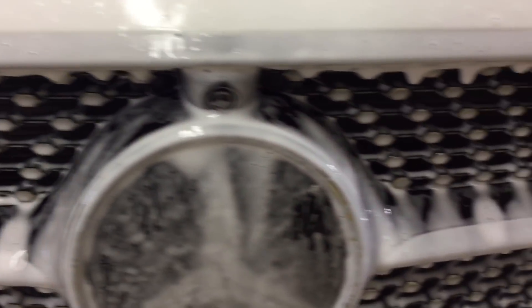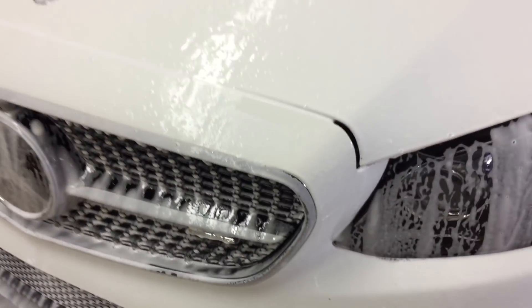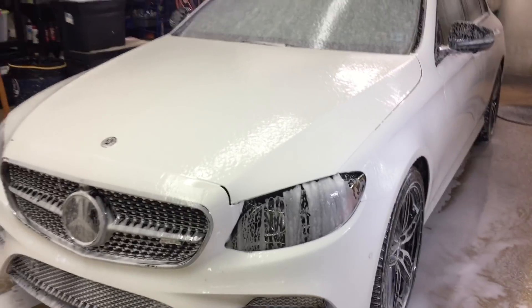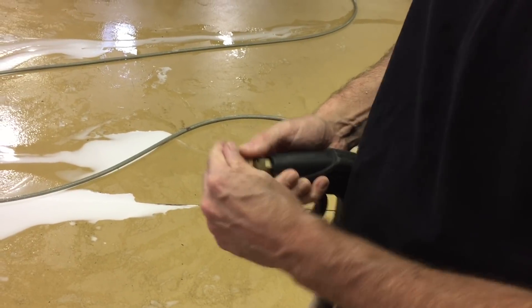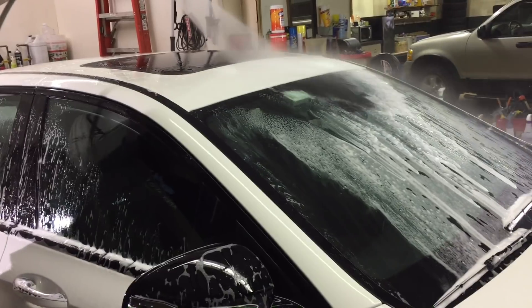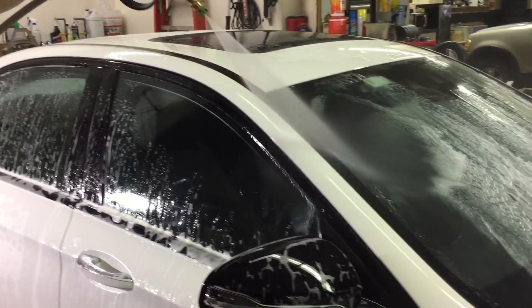Even if it does start to dry on the panel, it's pH neutral — it'll activate again and you can rinse it completely. This pre-wash is designed to lift and start breaking down dirt, encapsulate it, and break down that road film and road grime. After 10 minutes of dwell time indoors, disconnect the lance, attach the rinse nozzle, always point it down towards the ground and test it so it's connected properly and doesn't fly out and nick the car or crack glass.